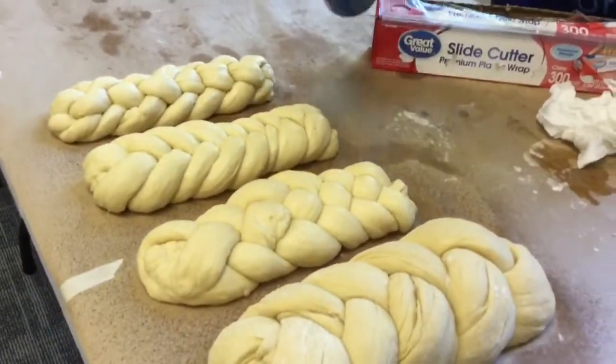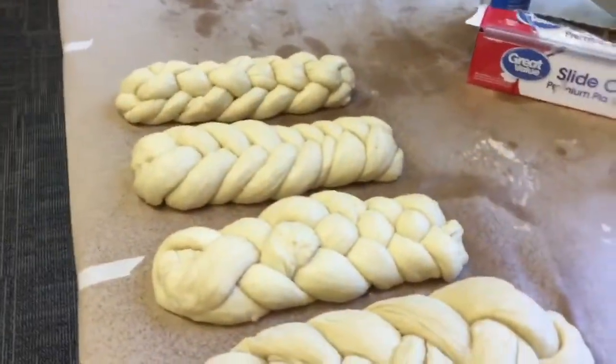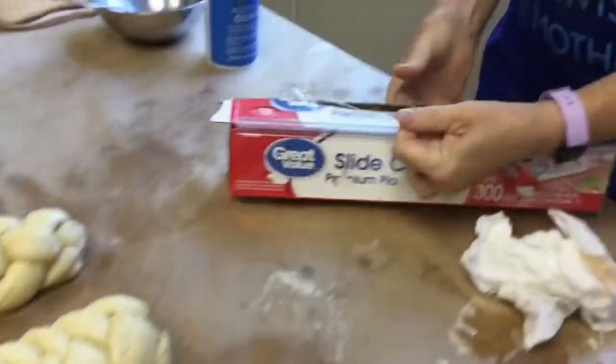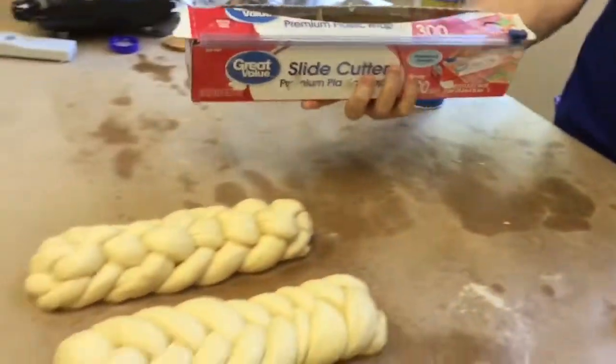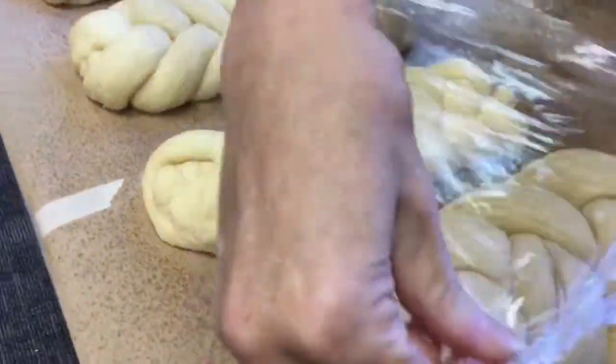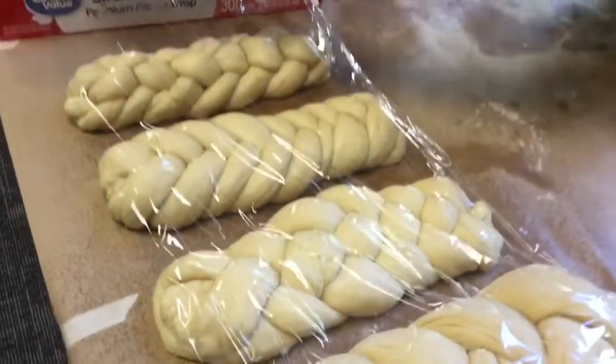I'm just going to do a light spray over the challah so that the plastic doesn't stick to it. And we're going to put the plastic wrap over as it rises the second time. At home, I might instead just use a dish towel.